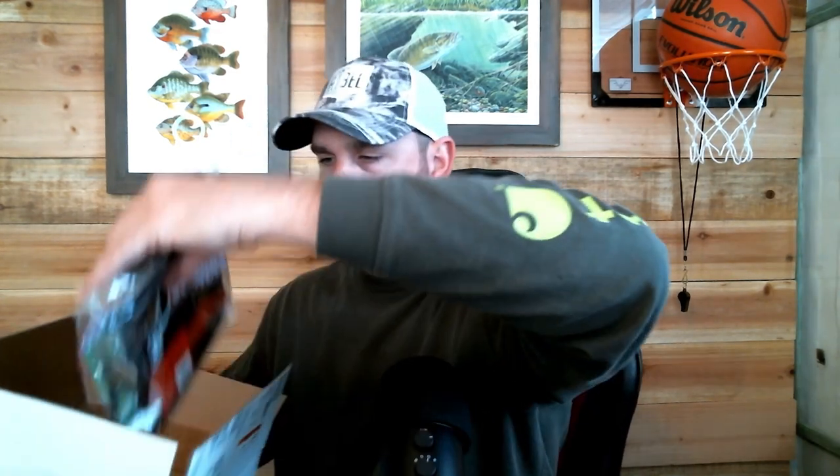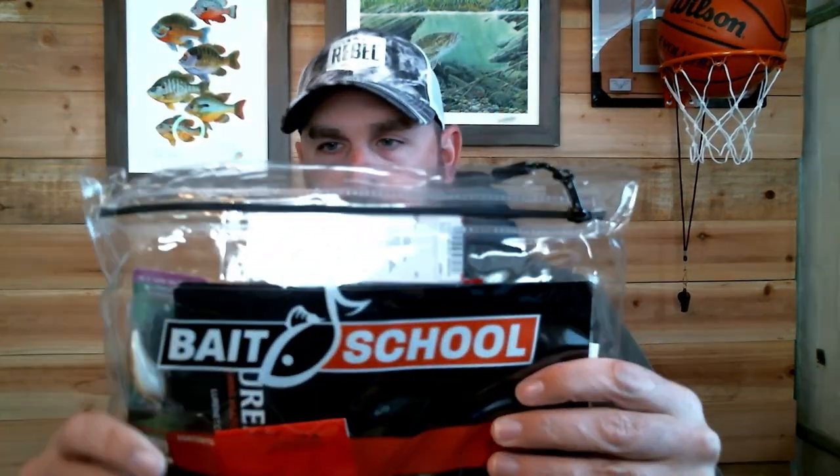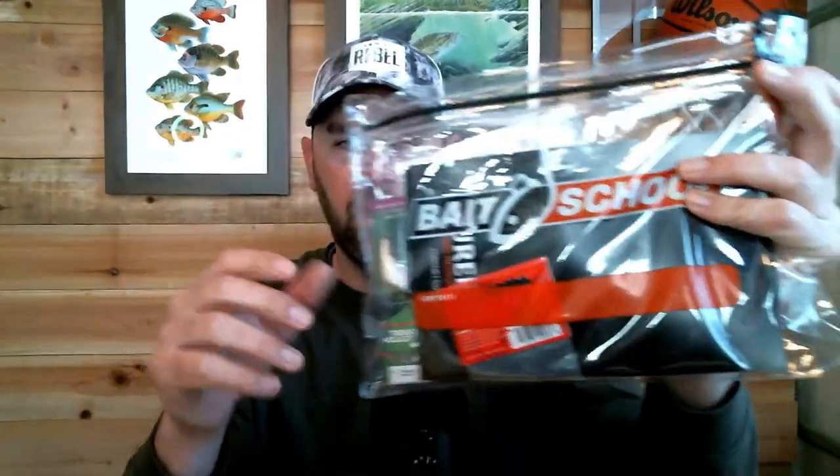It's going to be exciting to see what comes in it. Here it is — the Bait and School Bag. This is the second one they did; the first was for November to December. This one is January to February, so the lures in here are going to be geared towards what you can use during this time. It's a tough time to be creek fishing, but you can still go out and bank fish, river fish, or bank fish off the lake.